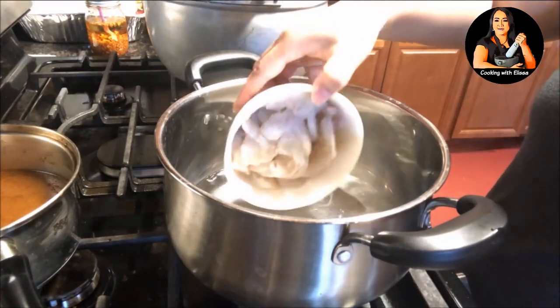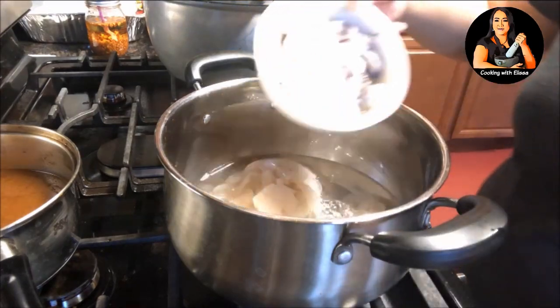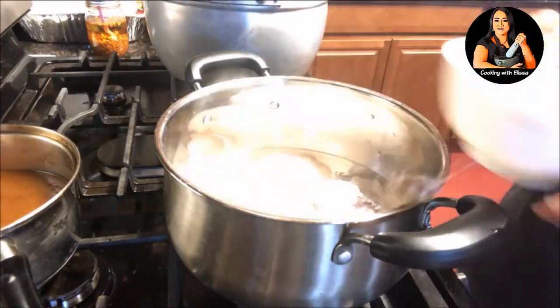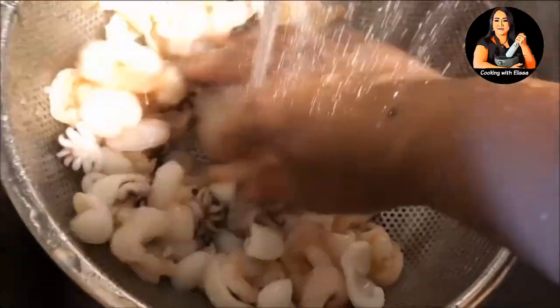Next, we're going to cook our shrimps and cuttlefish. We don't want to cook them for a long time. When the water comes to a boil, we're just going to let them cook for about 30 seconds — we don't want to overcook them. We still want that nice fresh taste of the shrimp and cuttlefish. Then remove from the stove and rinse under cold water to stop the cooking process.